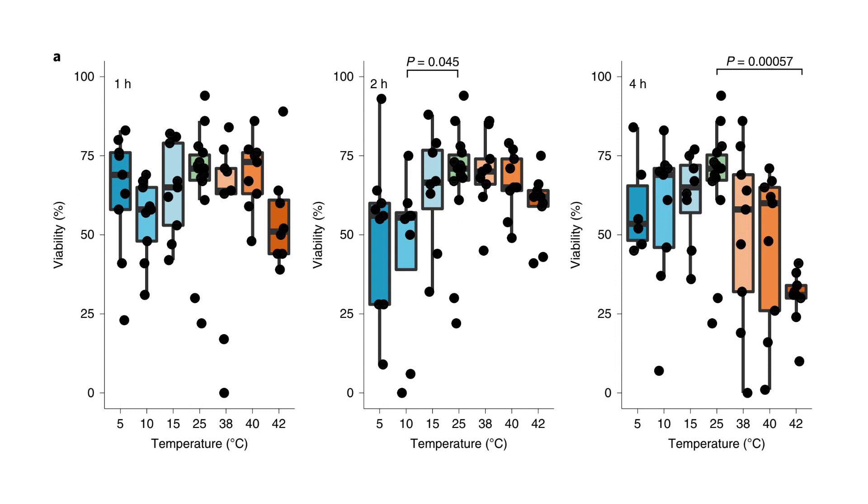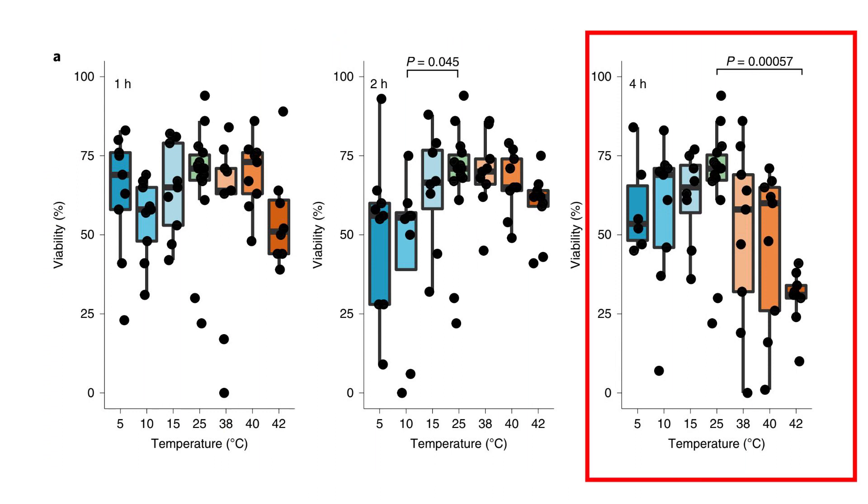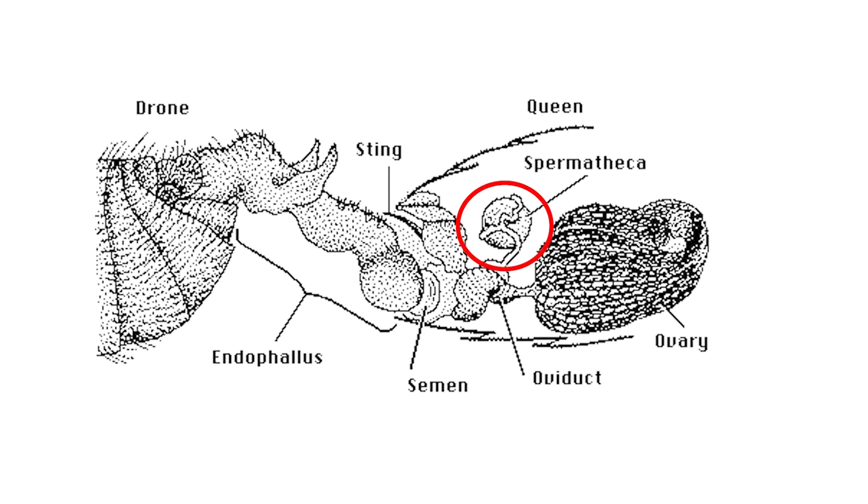To test the hypothesis, the authors exposed mated queens to different temperatures — from cold, 5°C (41°F), to very hot, 42°C (107°F) — for 1 hour, 2 hours, and 4 hours. They then dissected these queens to measure sperm viability from the sperm collected inside the spermatheca.